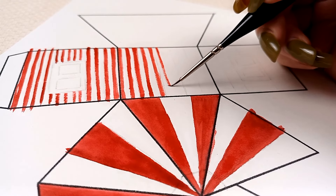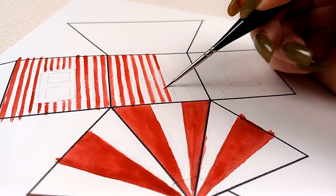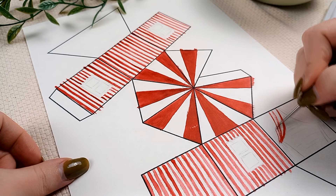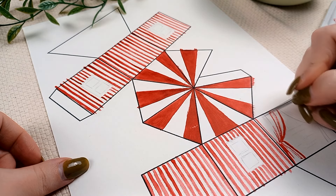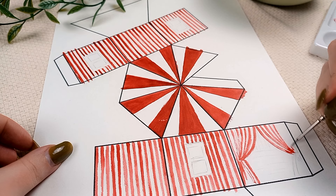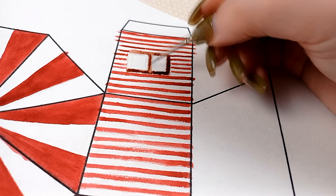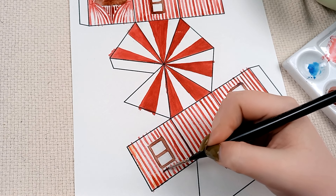For my Carnival Tent I went with a simple red and white design with a few windows and the door. I chose this thick paper — it is supposed to be for poster color, but I hoped it would work with watercolor as well. It didn't. The paint was spreading quite a lot and it was not drying at all. I might have accidentally used the wrong side of the paper, but I also might have not.